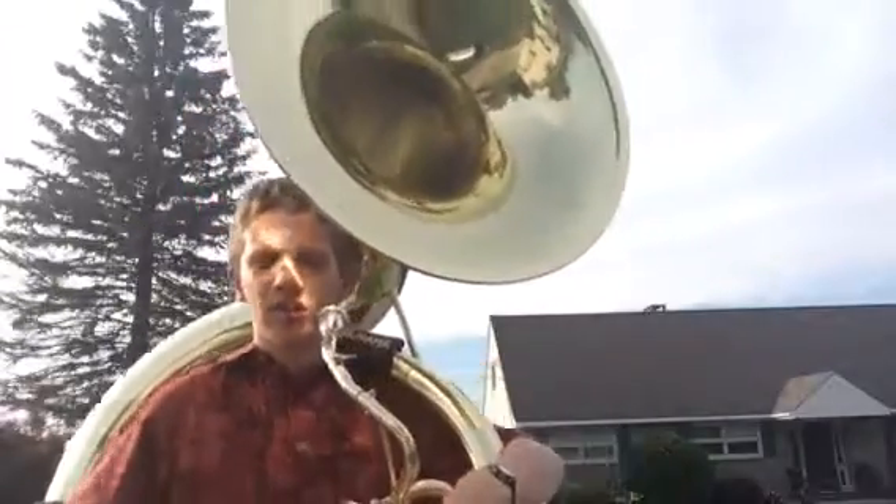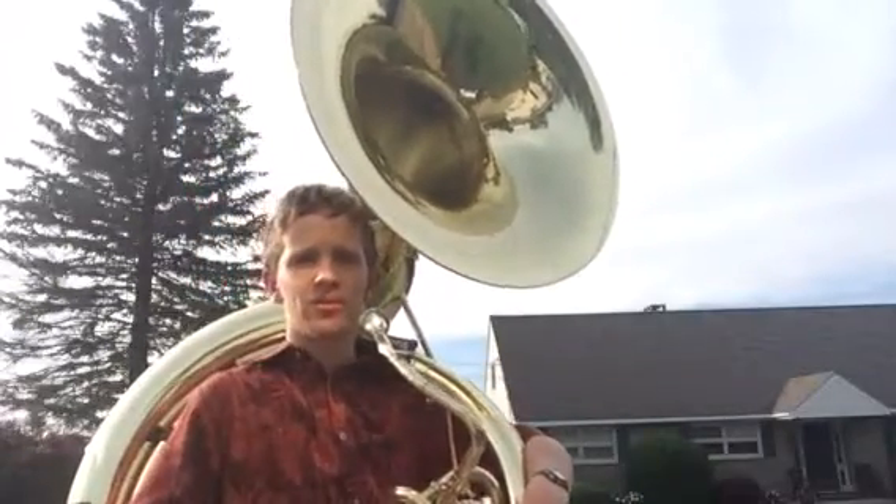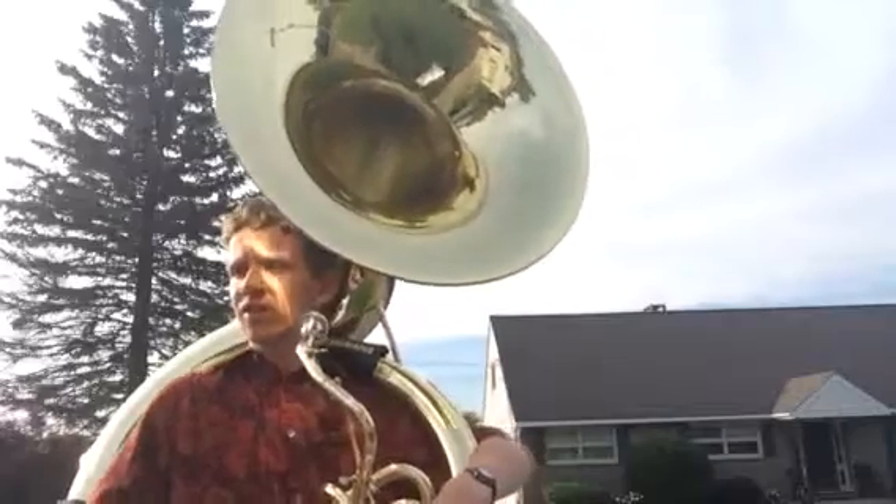Hey guys, it's me again, and this video is going to be some basic playing techniques for your sousaphone.